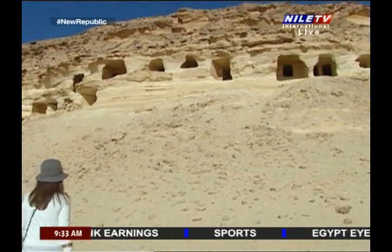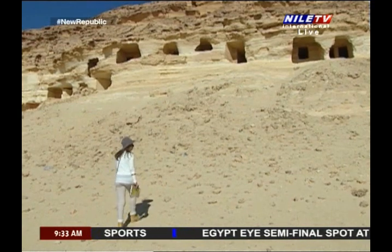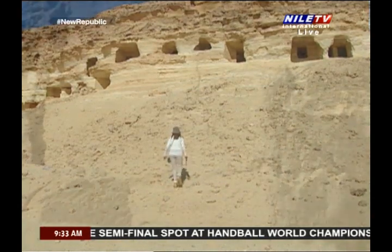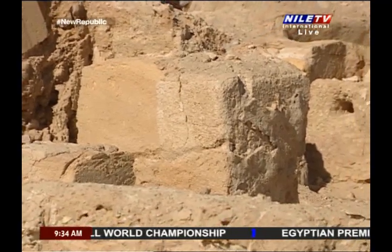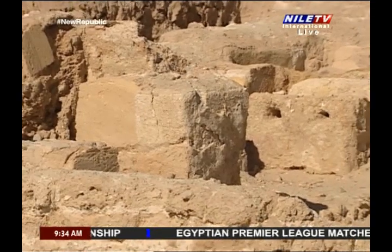The middle level of the Tombs of the Land of the Romans monumental area is composed of five tombs that are almost similar to the ground level of tombs. They are distinguished by the existence of bases in front of each tomb. There are two or four bases of columns that had the Dorian style.